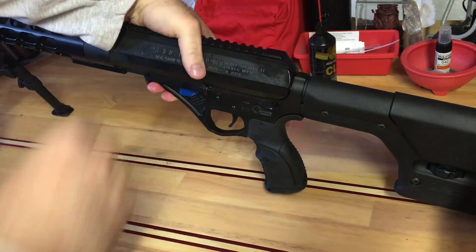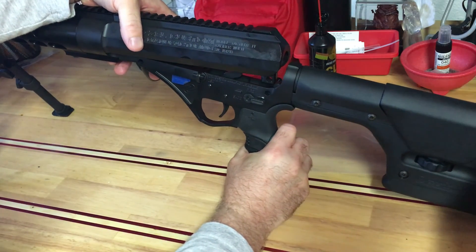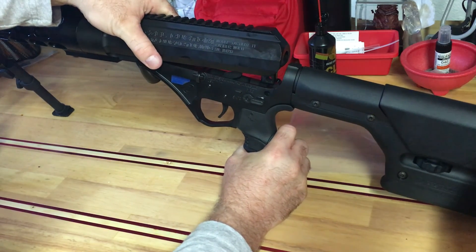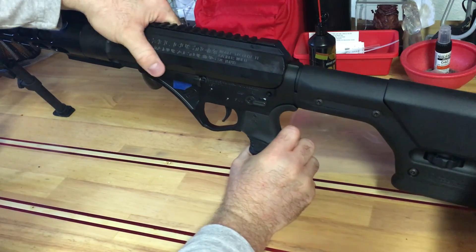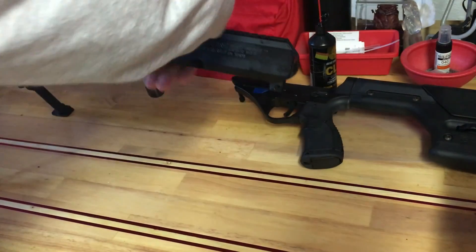Murphy's Law — I don't know if it's because I don't have the right leverage and things are just not lined up, or both, or it's just really really tight. So let's go to Plan B.